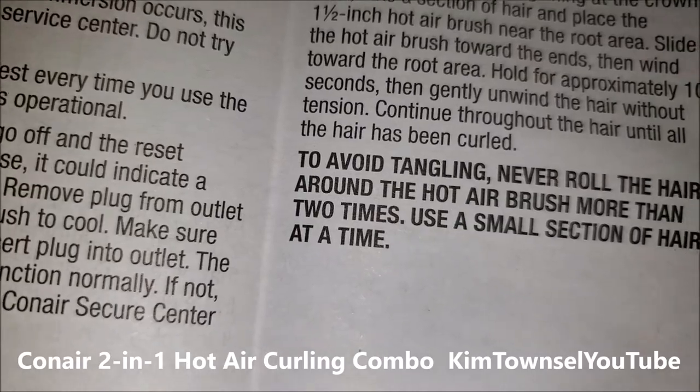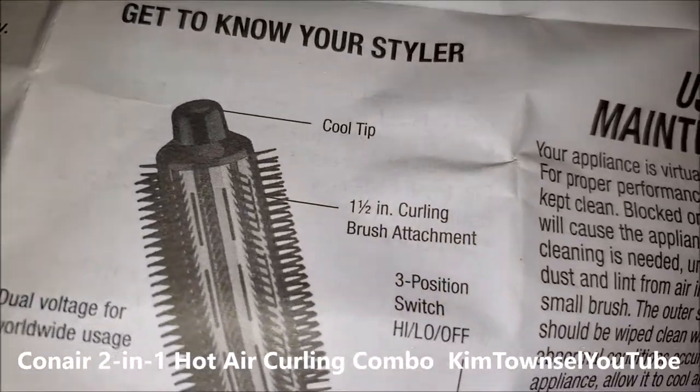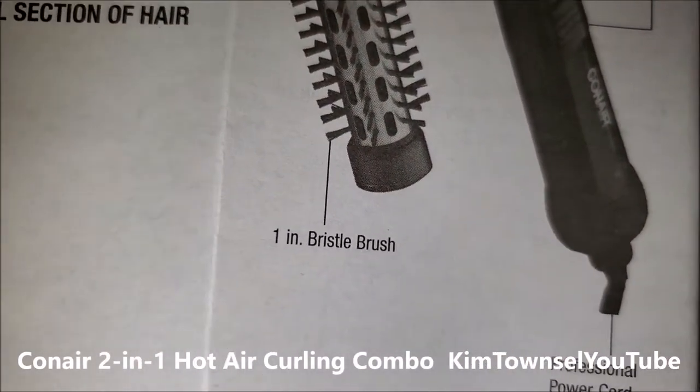Mine doesn't get tangled on this. I don't wrap it around too much. I like everything about this. It doesn't burn my head. It doesn't burn my hair. It's super easy to use because things don't get tangled up or twisted.